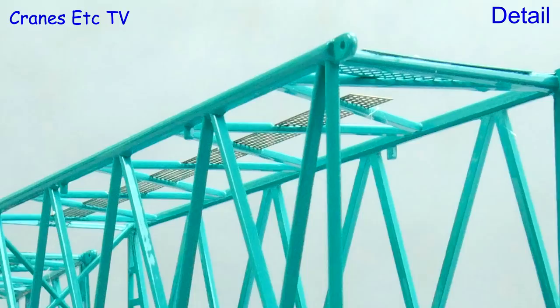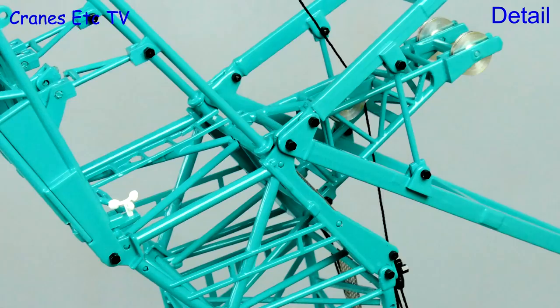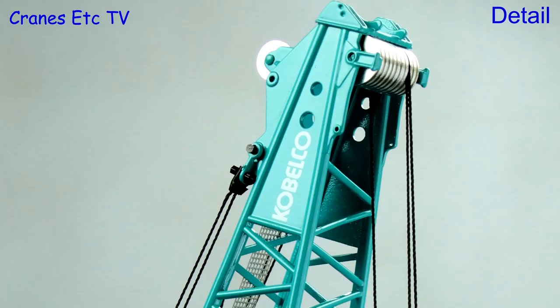On the tower cab, most of the connections are bolted so you can flatten things down for transport, and the little white wind gauge adds to the realism. At the boom top there are more metal pulleys and some tiny holes are tying off points. Three metal hooks are supplied and they are decent metal parts.